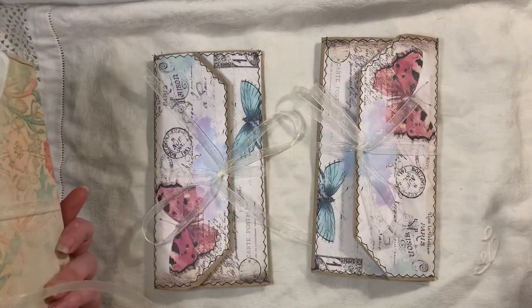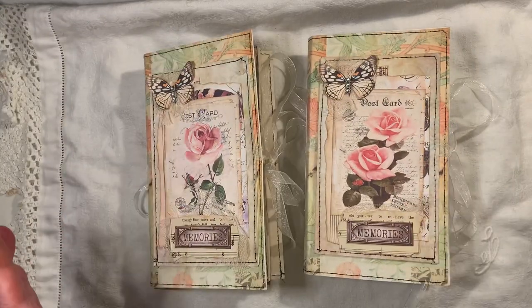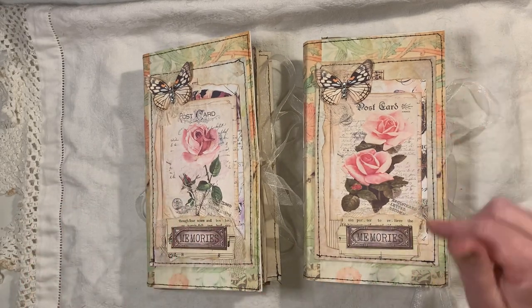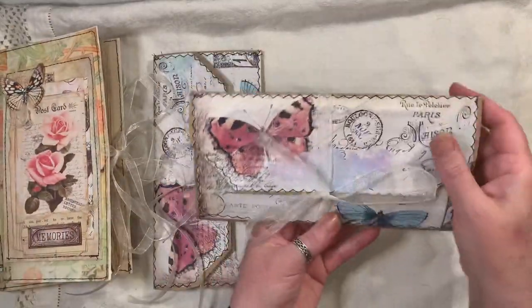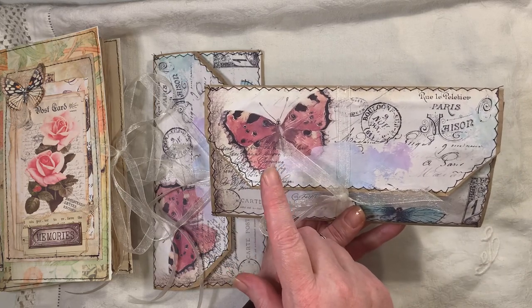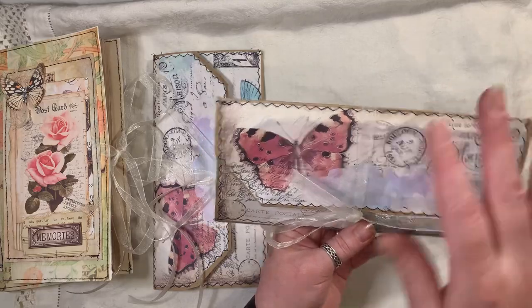They come with a stuffed pouch. Inside the pouches there is a selection of tags and ephemera. These will be for sale on my shop. The journals measure 8¼ by 4¾. Each journal has one signature, 60 pages front and back. The pouches measure 8½ by 4¼. There are four sections inside, stuffed with the ephemera.